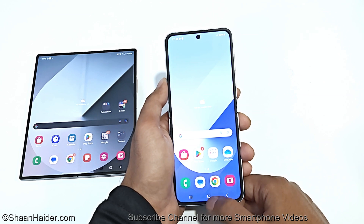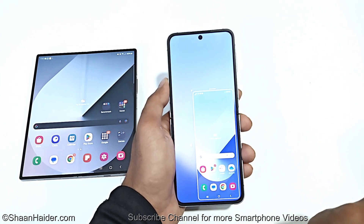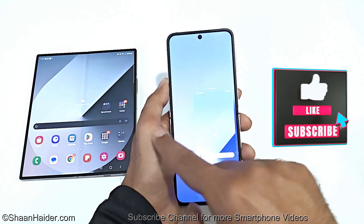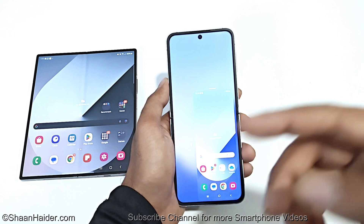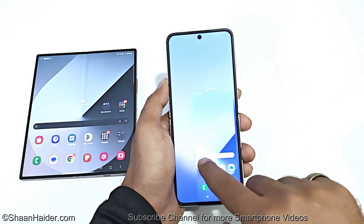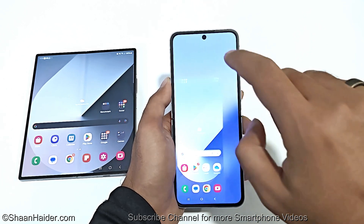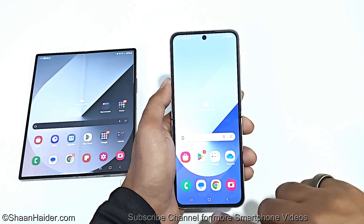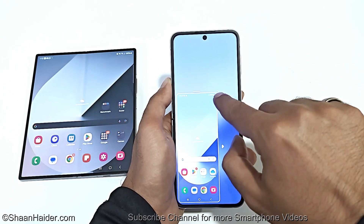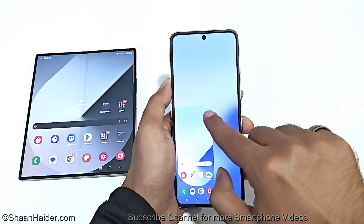Just double tap the home button here and you can see the screen is reduced in size and moved to one end of the display. If you want to move it to the left side — let's say you are a left-handed person — then you can move it here using this arrow. And if you want to get out of this, tap anywhere on the screen and it will extend back to regular mode. Here you can see we have these two arrows — if you tap on them, you can resize as well.